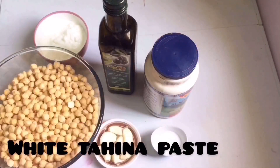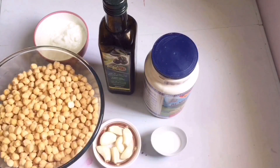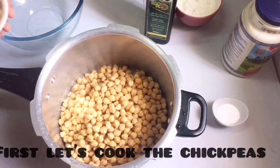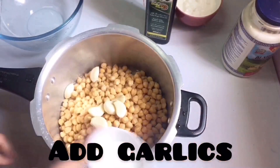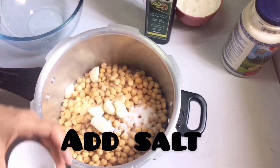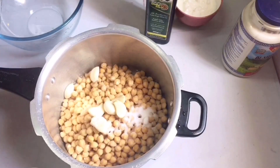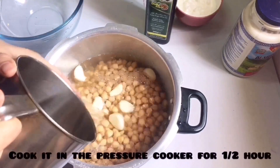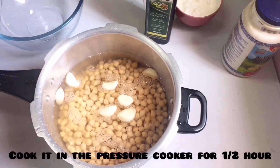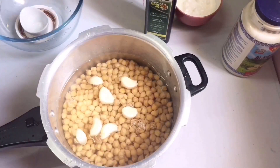Now let's get started and make our Arabic hummus. First we are going to cook our chickpeas, but before that put garlic, salt, and then add some water also, and cook it in a pressure cooker for about half an hour. Now let's go and cook our chickpeas.